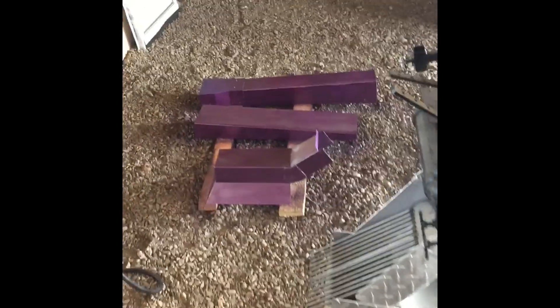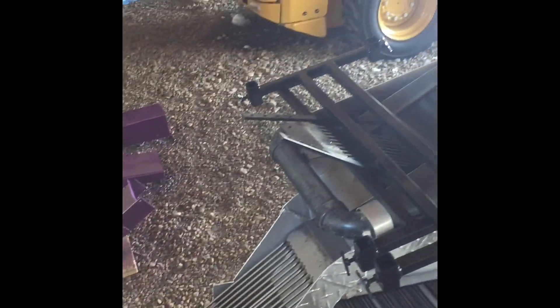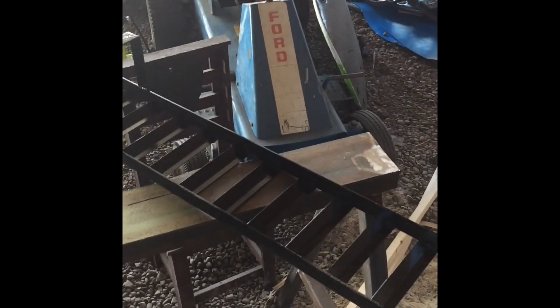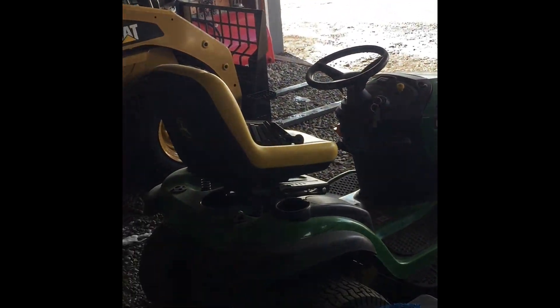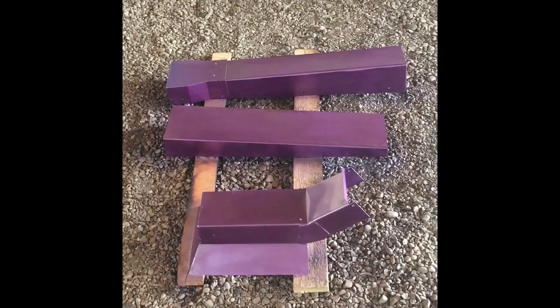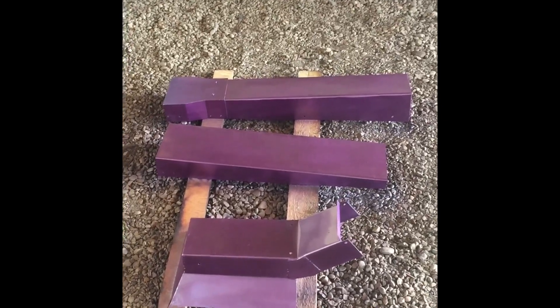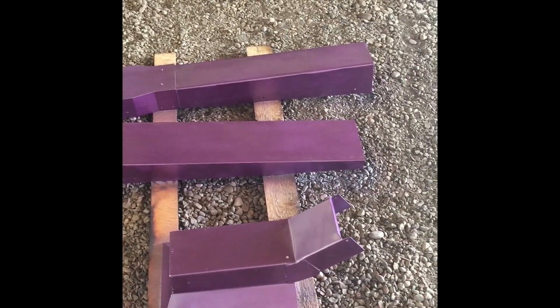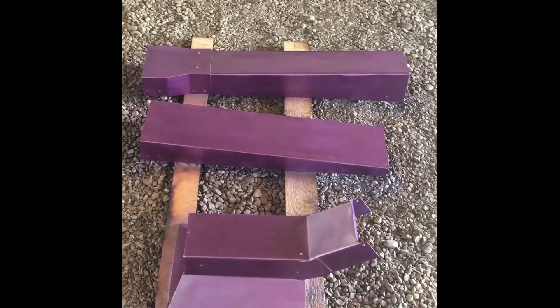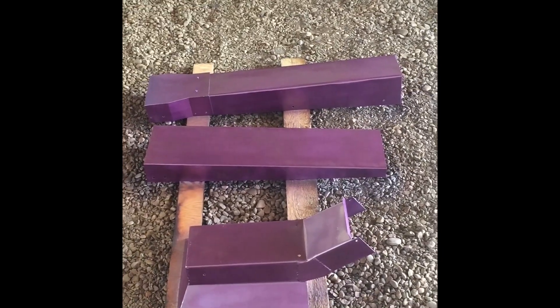I got all the pieces broke down and painted — painted that black, got the riffles black, legs over there black, and then everything else metallic purple for the girls. They were pretty excited when they seen that kind of purple. So I just had to buy one more can, got the bottom painted up, just gonna let it dry here for a bit, and then I'll slowly start putting her all together.